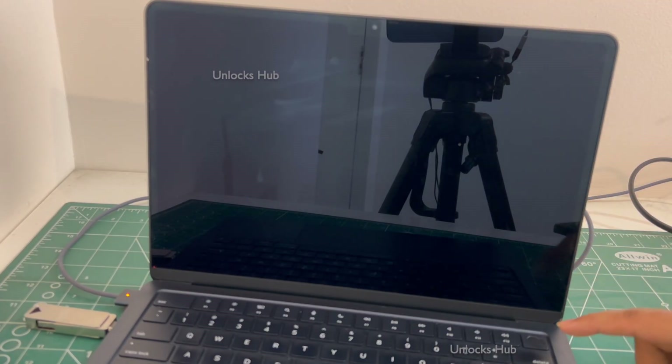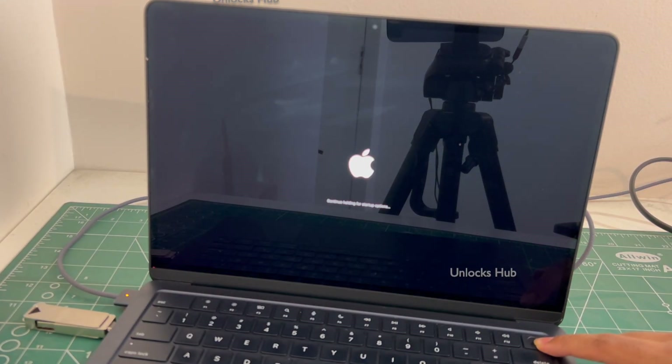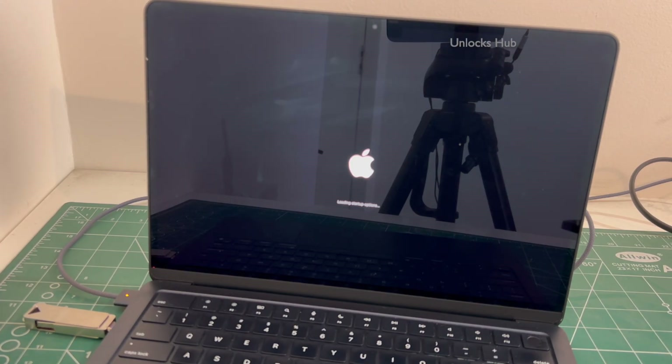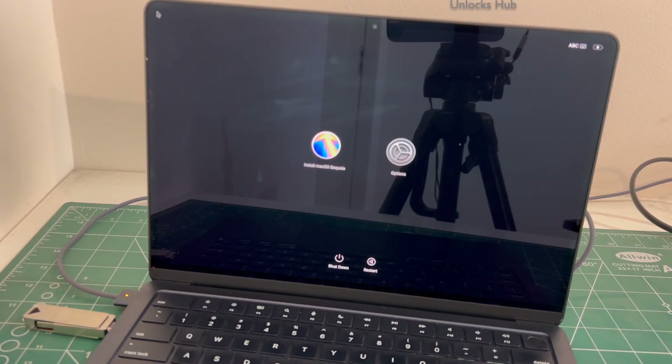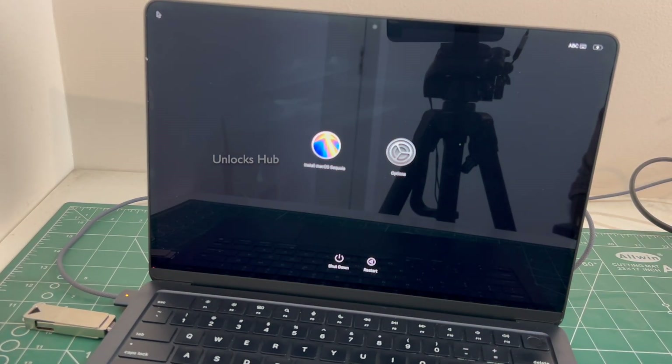Once the MacBook has completely turned off, press and hold the power button. Continue holding it. It says loading startup options. You could enter this page only after plugging in the Unlocks Hub USB configurator files.